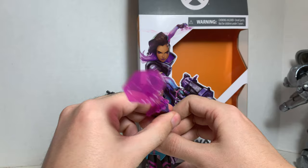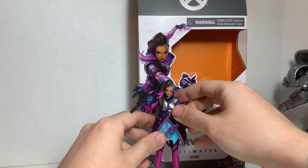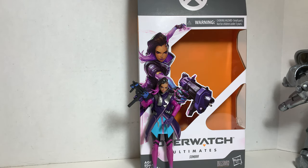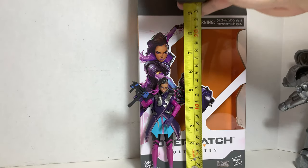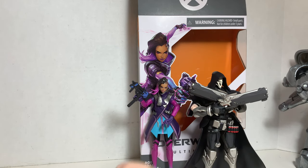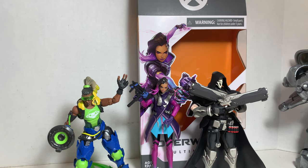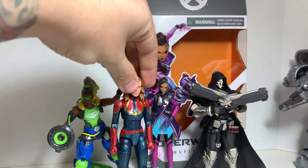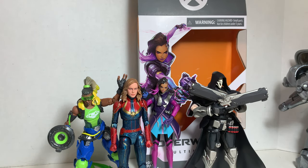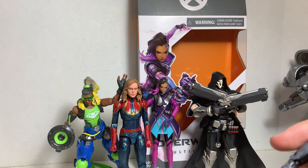Let's measure Sombra. She stands a little under six inches tall with her hair. Comparing her to her Talon buddy Reaper, to Lucio, and to some Marvel Legends scale figures — Captain Marvel and Black Widow. She scales really well. Of course, Black Widow had to fall over — Natasha! But yeah, Sombra fits in great at this scale.